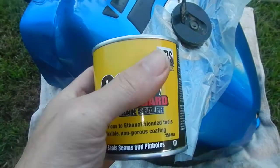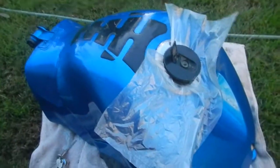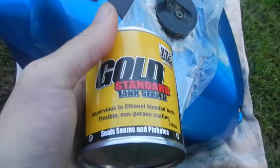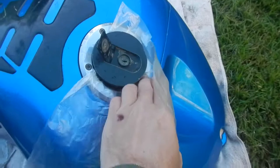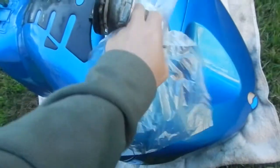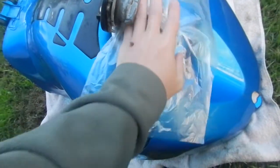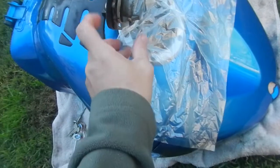This stuff is going to coat all the internals and anything it comes in contact with. What the guys on the KBS website did was throw a garbage bag just inside here so it doesn't get the coating on the filler cap. So we're going to do that.